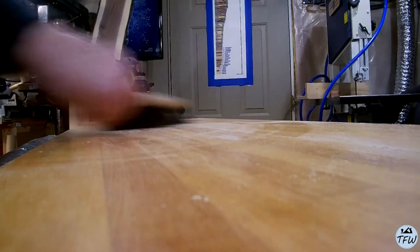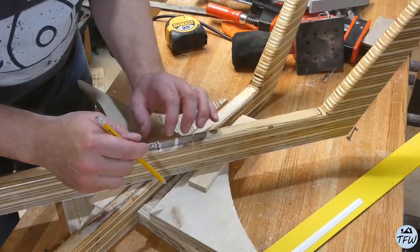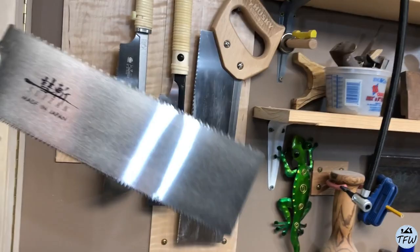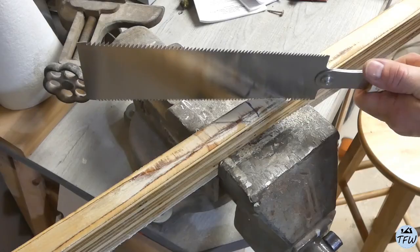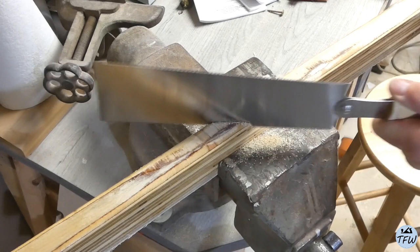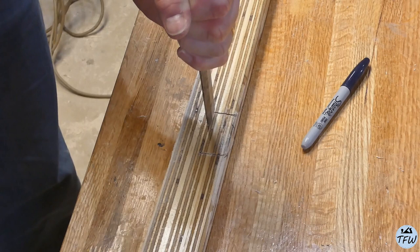Instead of just running these legs down the front and back length of the table, I wanted to crisscross them. I could have spent the time to build a jig, but I just centered them, measured them out, and made some pencil marks. I'm going to cut some cross-hatches so that the two pieces notch and fit together. If you're very careful with a hand saw and stay inside the pencil marks, you'll make a pretty clean cut in this plywood. Make sure your blade is straight up and down and you'll get a nice clean notched-out cut.